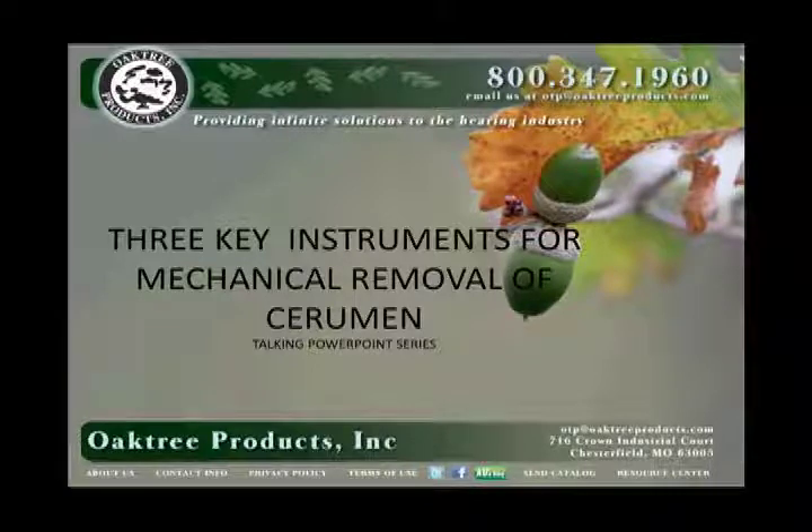Hi everyone, this is Dave Kemp with O-Tree Products, and today's talking PowerPoint will outline key instruments to have on hand for mechanical removal of cerumen, as suggested by the O-Tree Products cerumen management guru, Dr. A.U. Bankitis.